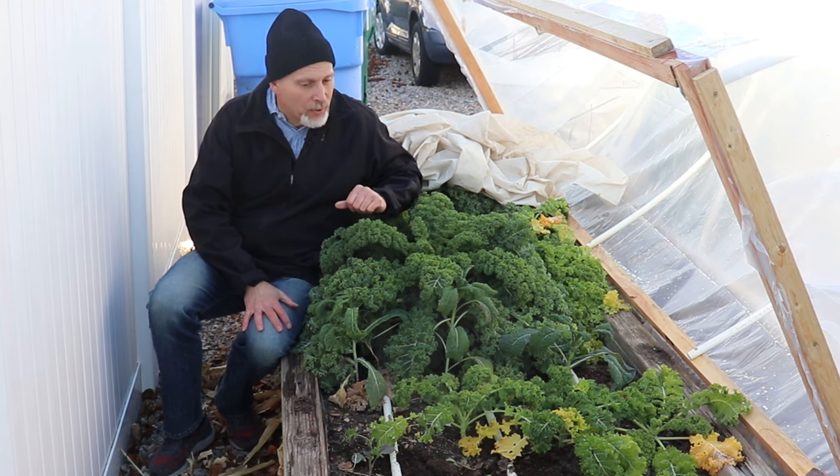If you'd like to learn more about how to grow a winter garden like this, I have a free mini course called the Year-Round Gardening Mini Course — there's a link in the description. It teaches you when to plant, how to time things, and what kind of protection you need depending on where you live, because colder zones beyond 6B will need more protection. Please make sure you get subscribed, give this video a thumbs up if you liked it, and we will talk to you next week. Happy gardening!